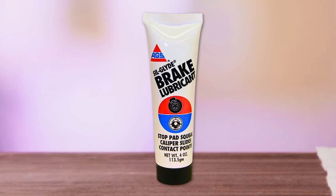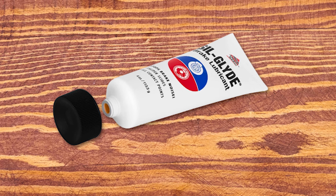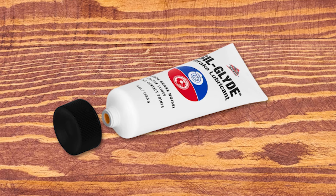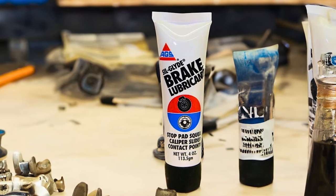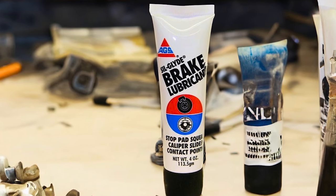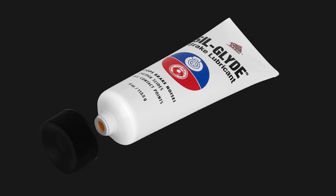AGSBK4 Caliper Grease: The AGSBK4 Caliper Grease is a highly recommended brake assembly lubricant that ensures optimal brake performance and longevity. This silicone-based brake lubricant is specially designed to be compatible with various materials such as plastic and rubber, EPDM and nitrile, making it ideal for use in the entire brake system.